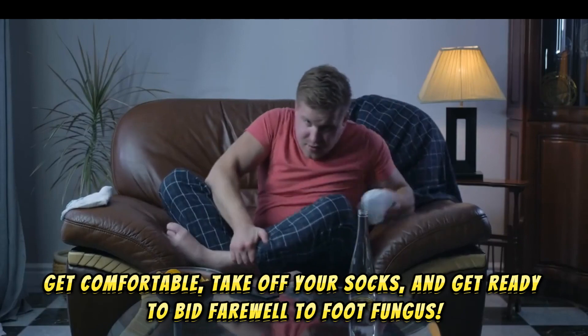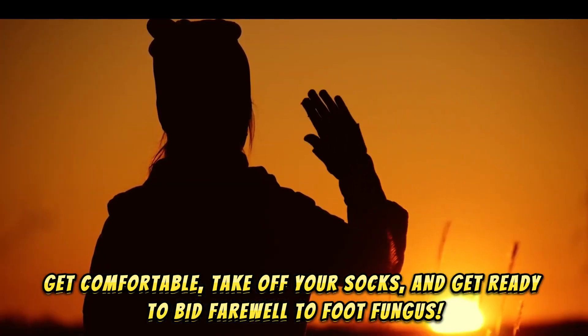So get comfortable, take off your socks, and get ready to bid farewell to foot fungus.